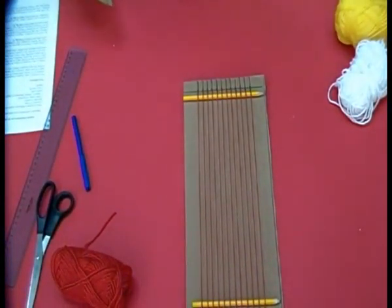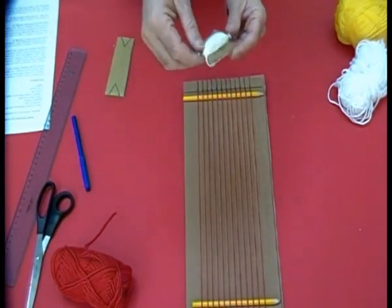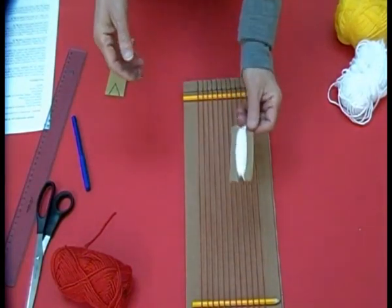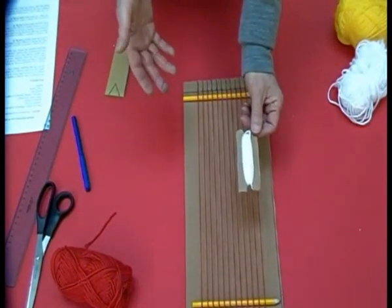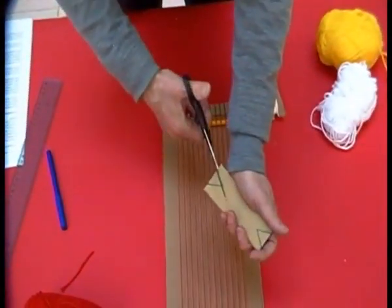Bene, ora possiamo iniziare a tessere. Per tessere ci serve una spoletta. Noi la faremo in cartone. Prendiamo un pezzo di cartone di queste dimensioni.